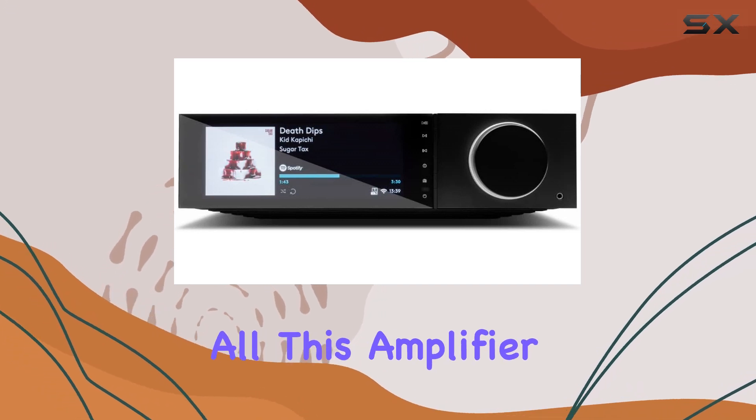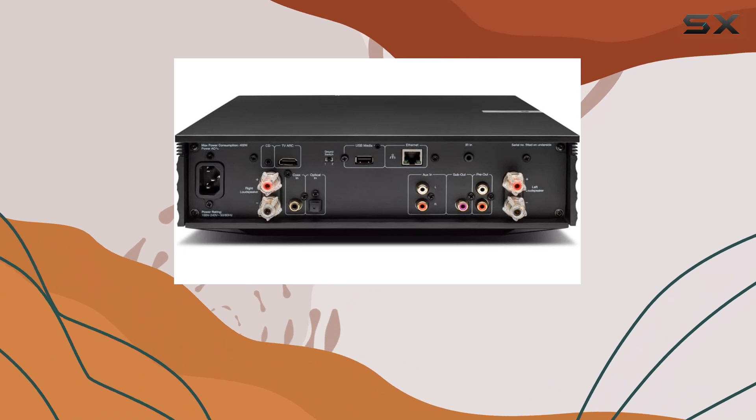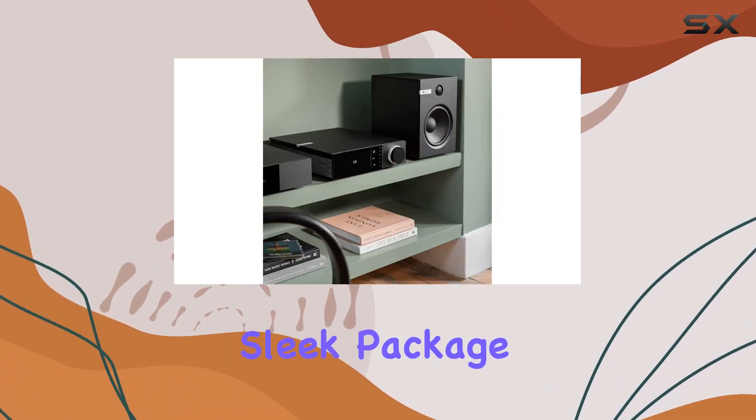But that's not all. This amplifier also brings your TV experience to life with incredible sound. It's like having a home theater system and high-quality audio in one sleek package.